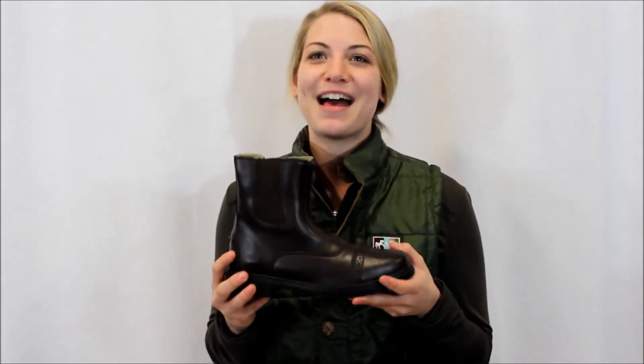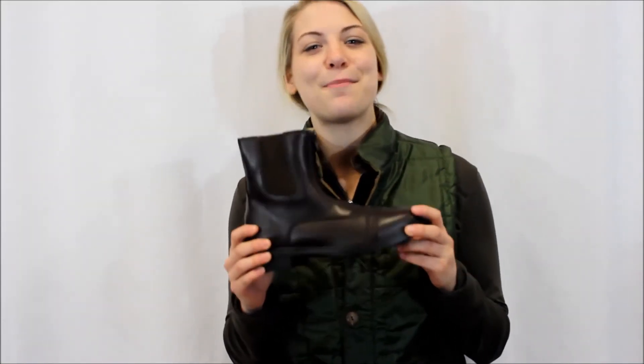These paddock boots come in black and mocha and are available in ladies sizes 6-11. These boots are also really easy to clean — just wipe over them with a damp cloth and buff dry.